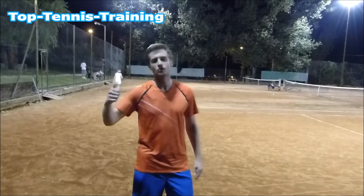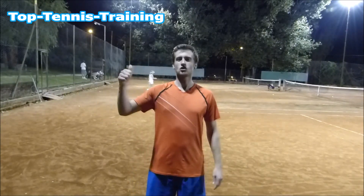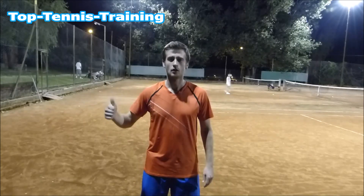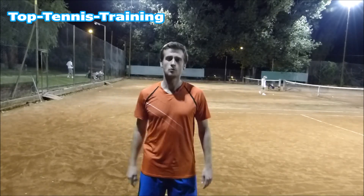Hey guys, this is Alex from Top Tennis Training and today we're going to do a video changing someone's serve. This is a video of us teaching on the court — hope you enjoy it, let us know what you think.